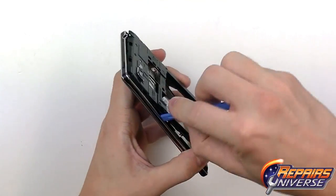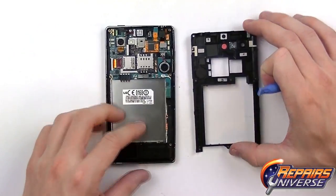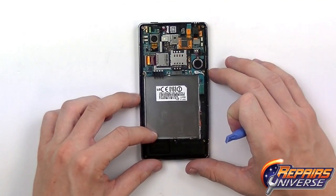Take your time as some areas of the housing are pretty thin and you don't want to damage it. The back housing has now been removed — there are no main components on it, so put it to the side.